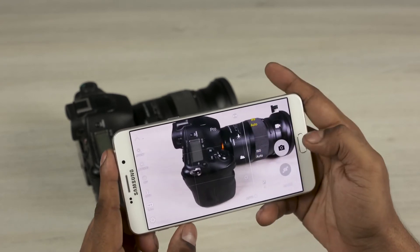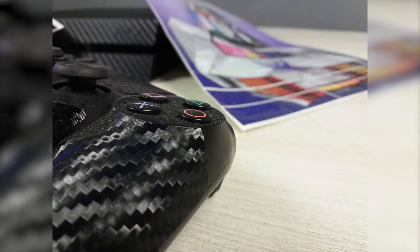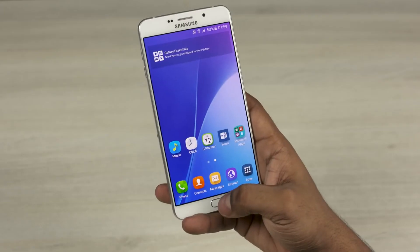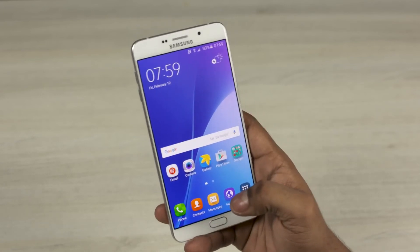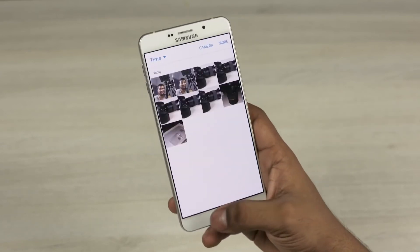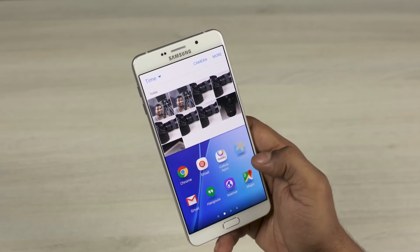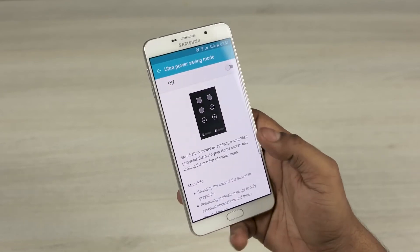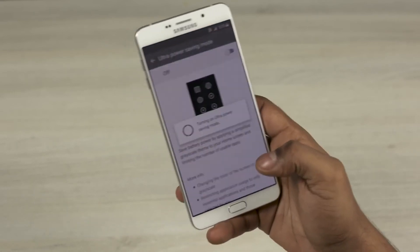The 8MP front-facing camera seems decent too — here are a few quick sample shots I took with this camera. All other regular TouchWiz features make a return too. You can set triple-pressing the home key to launch one-handed mode, shrinking the display down to ease single-handed usage. Then there's multi-window, which lets you run two apps side by side. The ultra power saving mode makes a return too — and this is the full-fledged version with the display turning monochrome, unlike some other implementations we've seen on non-flagship Samsung phones in the past.